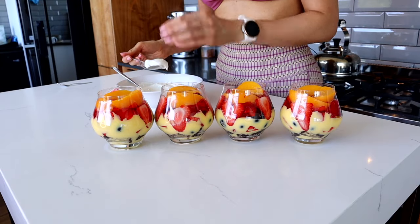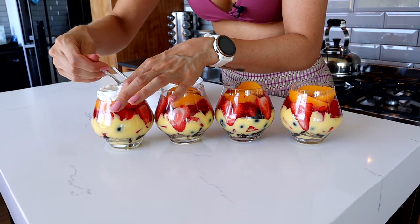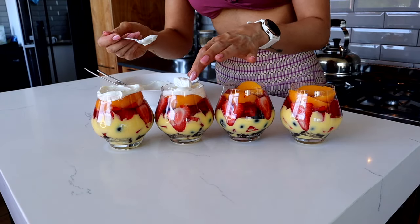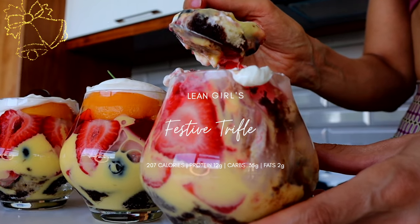The trick is you want to dollop it in the middle and then spread it out so you don't mess up all the beautiful edges - using a smaller spoon would be a good idea. Fill it right up to the top. At just over 200 calories, I will take a huge dessert - this is good enough to have on Christmas! It looks so freaking festive, and you can top it off with a couple of cherries. And there we have our lean girl low calorie trifle!